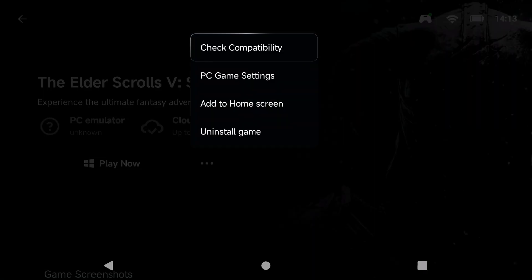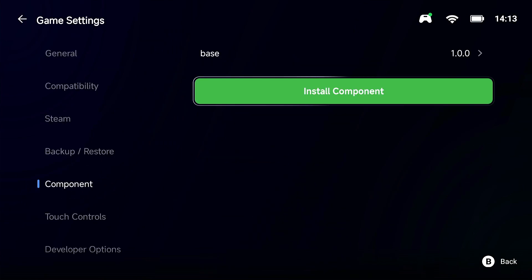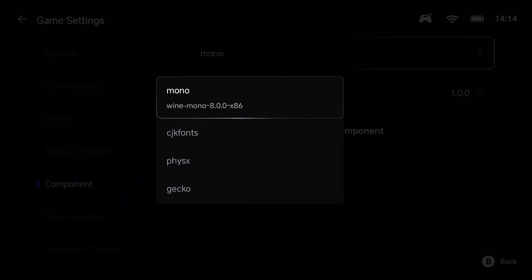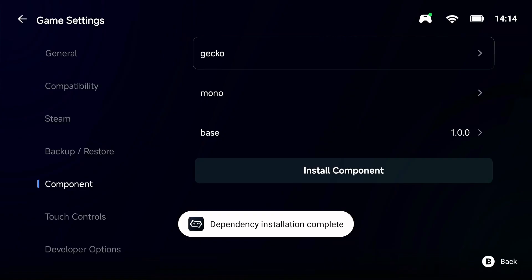Click the three dots beside Play, go to PC Game Settings, and scroll down to the Component section. Go to Install Component. If you don't see the base file, that means you didn't run the game first. Install Wine Mono 8.0 x86, then click Gecko and wait for it to fully install. If you can't click Gecko yet, it hasn't finished — wait until it says 'Dependency installation complete', then click Gecko. Once it goes white, it's installed.